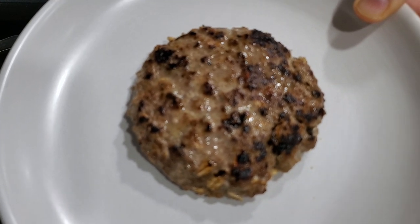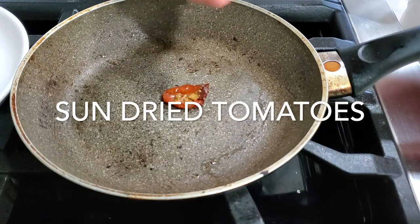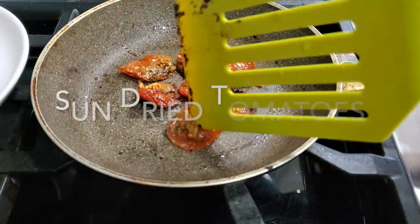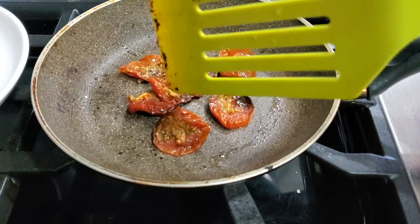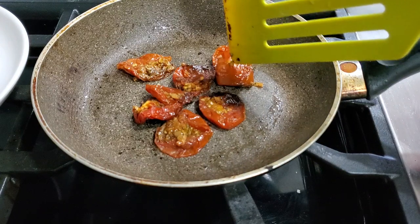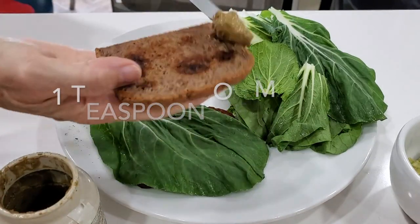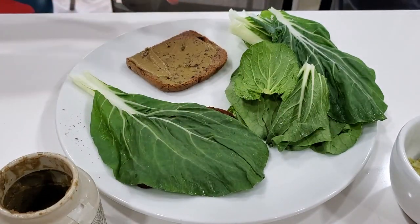These are burgers you can eat anytime and you won't gain an inch of weight. Now I'm heating some sun-dried tomatoes that I've made — you can watch that recipe in another video. I love to have my leafy greens, vegetables, spreads, and anything I'm adding to my burger already at room temperature so I don't get a warm burger with a freezing cold lettuce.